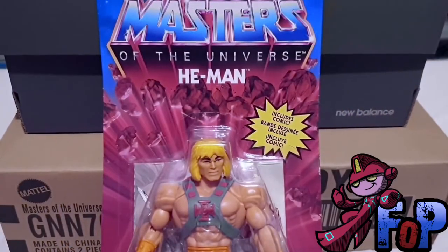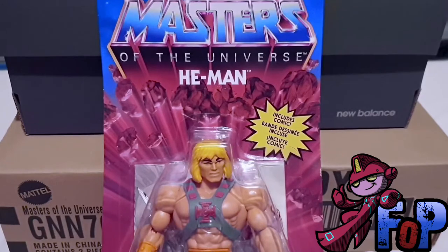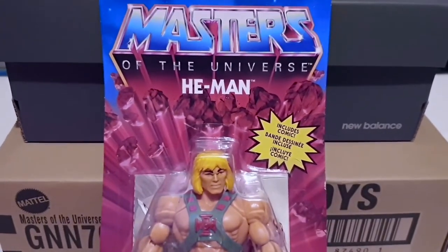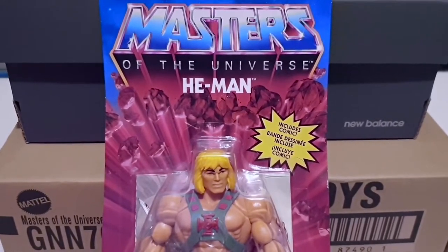Hello and welcome to Fingers on Plastic. I'm Little Dave and this is the Masters of the Universe Origins line, He-Man. This is one of the brand new releases from Mattel as they've relaunched the Masters of the Universe line.